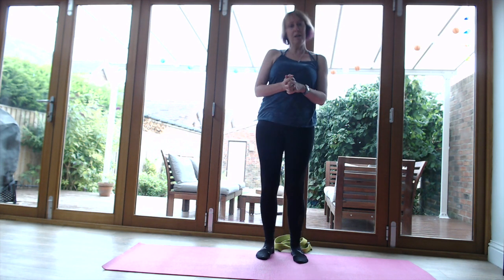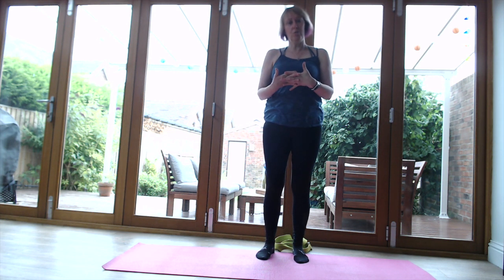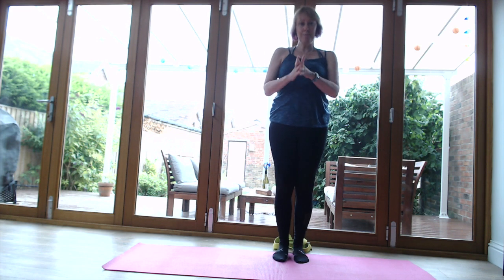Thank you very much for joining me on my hip opening routine. I hope that helped! If you've got any questions, feel free to contact me - I'll put my details underneath. Look forward to catching up with you next time. Namaste.